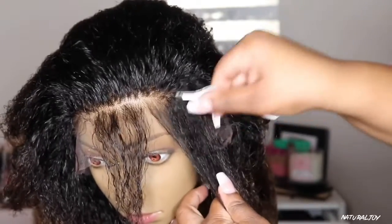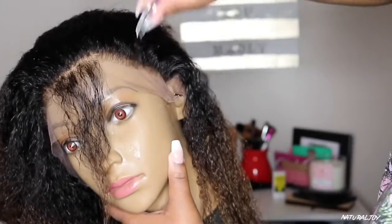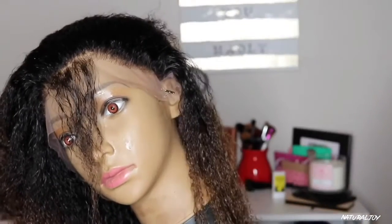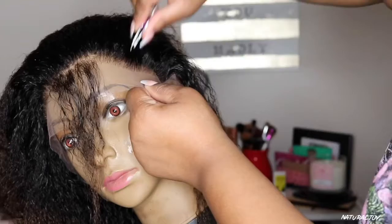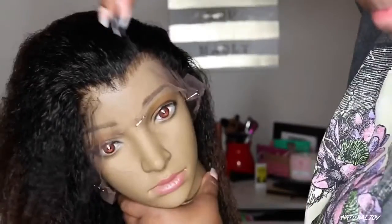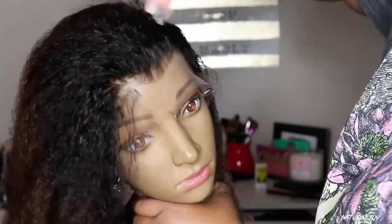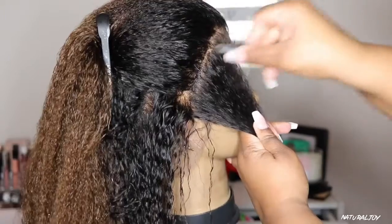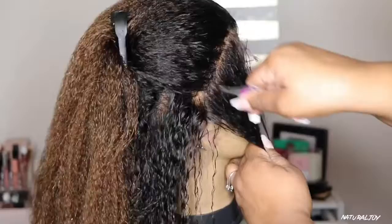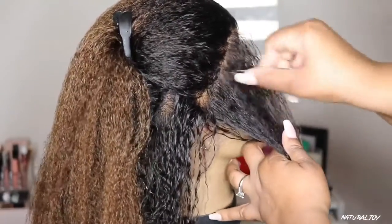I'm just trying to tweeze it to where I think I would like it to be. I still want it to look very natural and I don't want to tweeze out too much where it's going to look very thin in the front. This is not an official how-to-tweeze-your-hairline video — I just wanted to walk you guys through the quick process. If you want a video that focuses specifically on tweezing and shows the difference between a thick hairline and the after result, make sure you leave some comments down below.